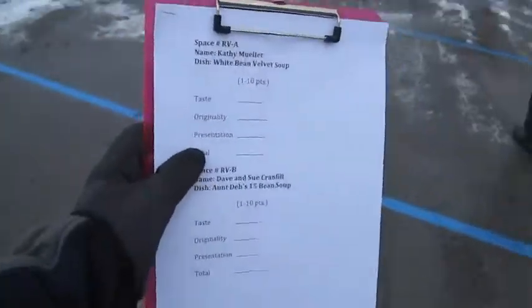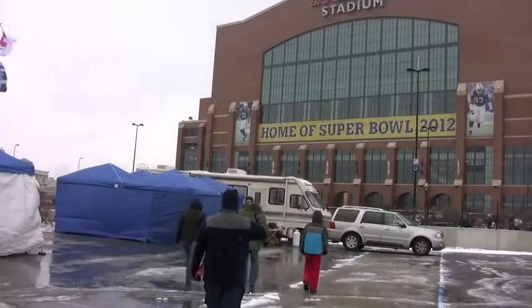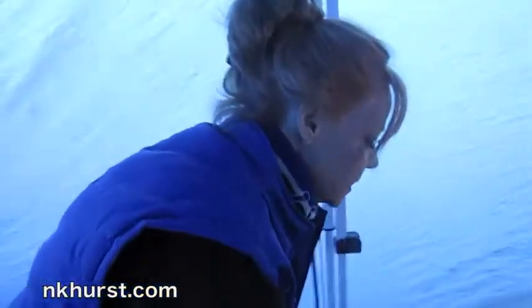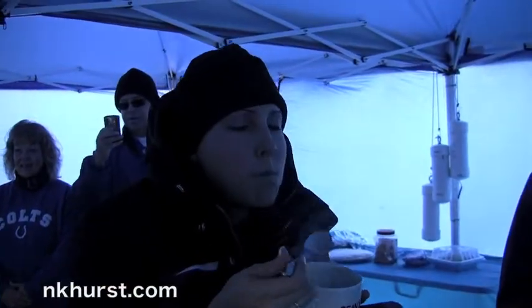The first place prize is an N.K. Hearst Beanlot Parking Pass. Kathy, what do we have here? This is a velvet white bean soup. Oh my gosh, this smells so good. I'm all about beans.